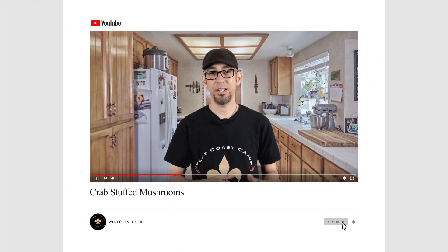Welcome to the channel, ladies and gentlemen. If this is your first time here and you're interested in learning how to cook authentic Cajun cuisine, comfort food, and just about anything — you've come to the right place. Click the subscription button and that notification bell so you don't miss a thing. Today's video: bacon-wrapped crab stuffed mushrooms.